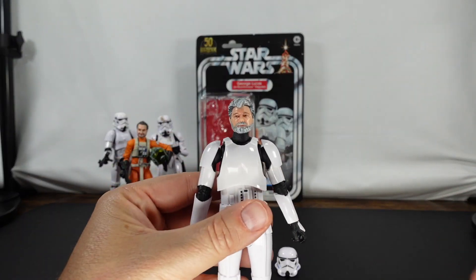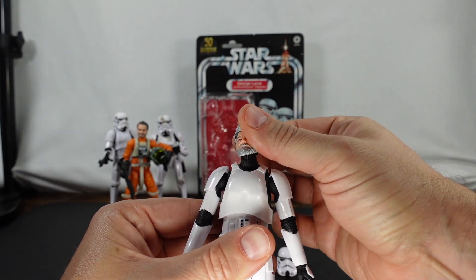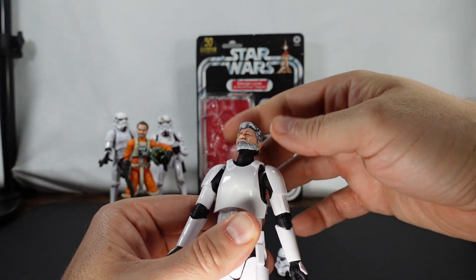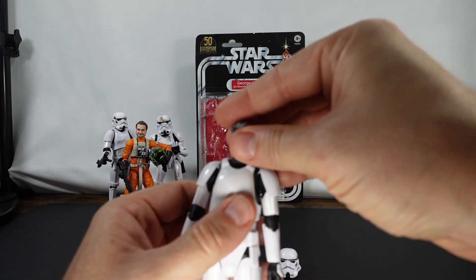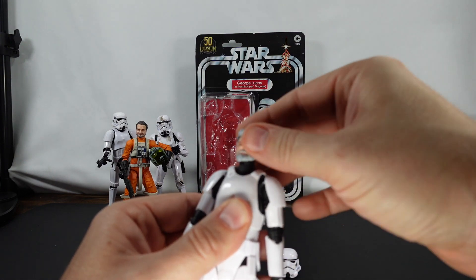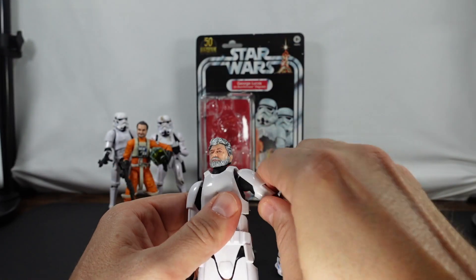Let's go ahead and take a closer look at the face first. The sculpt is actually better than I thought it was — it did not look great to me in the blister, but overall I think it's pretty good. The neck is a little elongated, but not bad overall. The head does do the full 360, all the way down and all the way up. We've got a joint at the top and a joint at the bottom as well, like you would expect.